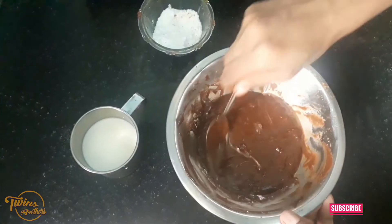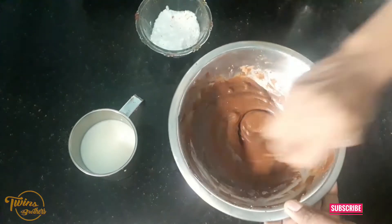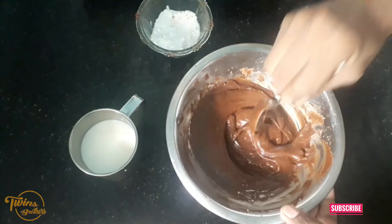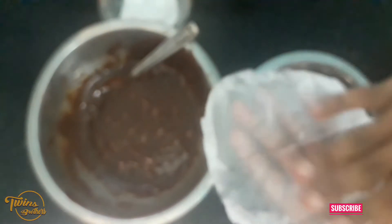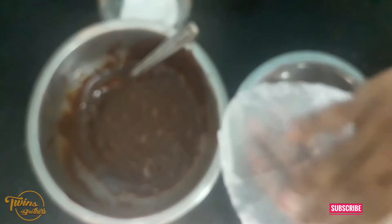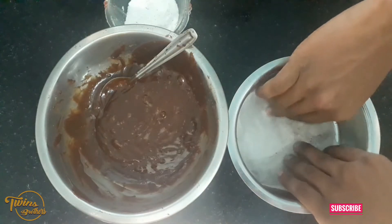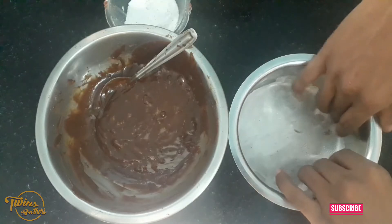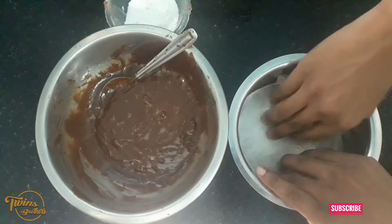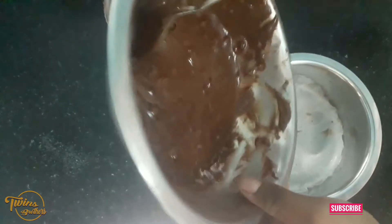This is the way we are going to be able to do it. Now we have a tissue paper and paper. We will make it a little bit more.